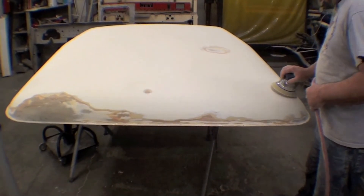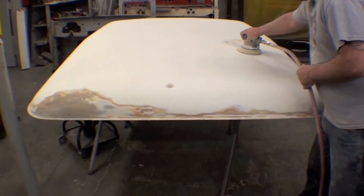So we'll go in and get some primer here, another round of sanding, and then it'll be off to the Syngas white.